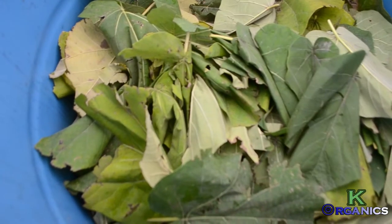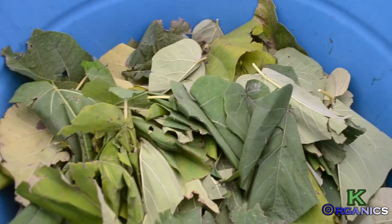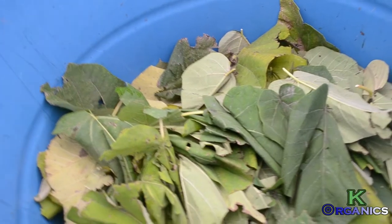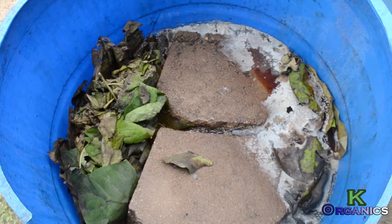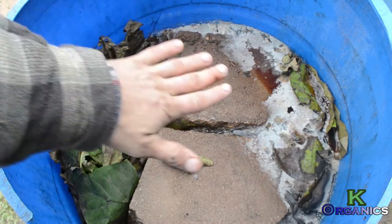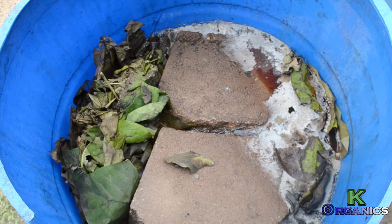Now we're going to show you how to ferment the leaves. You need to get a 50 or 55-gallon bucket — any type of container can work, even up to 500 gallons depending on how many leaves you have. I used bricks to keep the leaves submerged under the water so they can deteriorate, and you can also use those leaves afterwards as a mulch to amend the soil and regenerate a field.